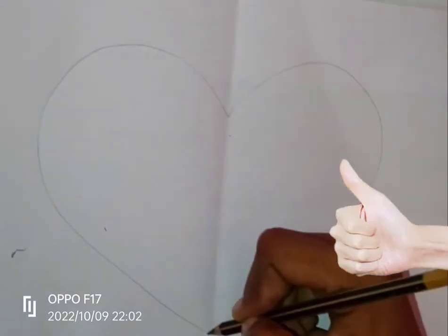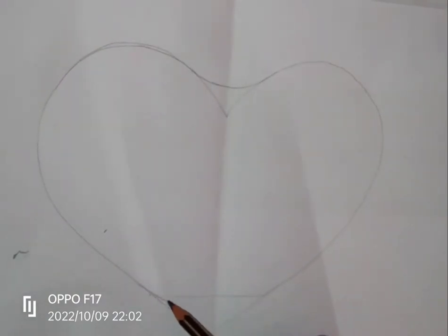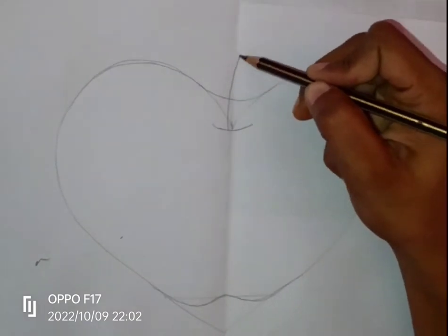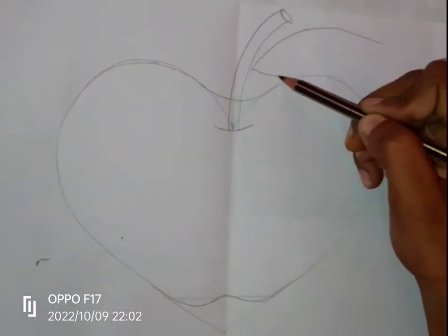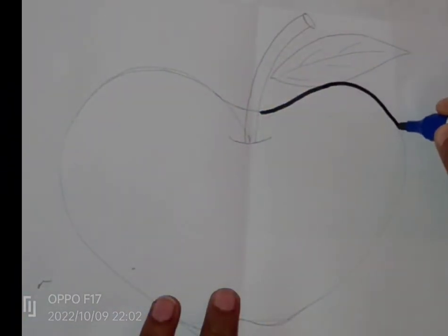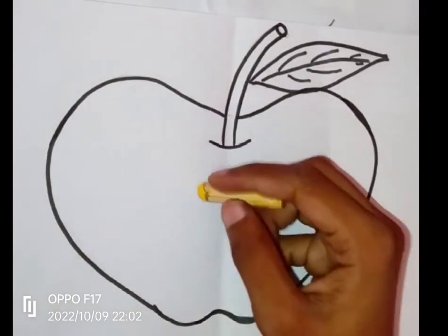First draw the heart shape. Now draw a curved line from the top middle of the heart. Then draw a W shape from the bottom middle of the heart. Now draw the leaf. Erase the unnecessary line.